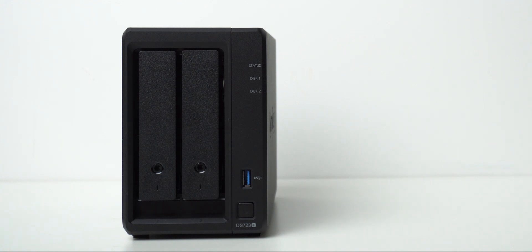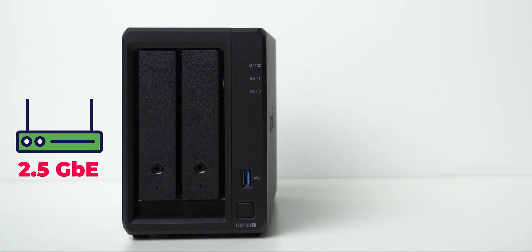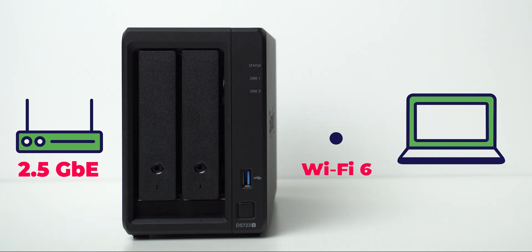The unit is now connected to my router through a 2.5 gigabit ethernet port, and my PC is connected over a Wi-Fi 6 network giving me about 1.2 gigabits per second transfer speed, meaning I'm not taking advantage of the 10 gigabit connection. But let's take a look at the figures shared by Synology.